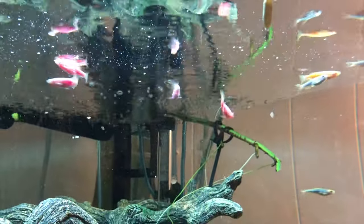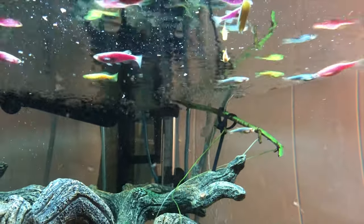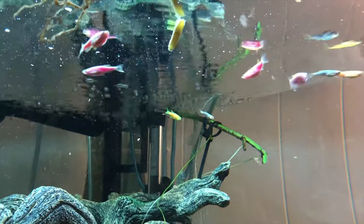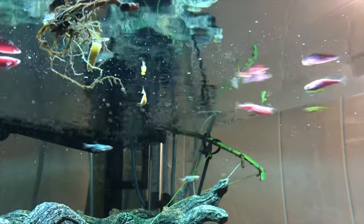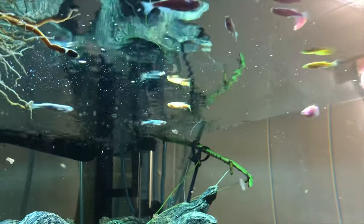Hello and welcome to Everything Aquarium. Today we're going to be looking at some fish I recently picked up called GloFish, the Danio variety. These guys are basically Zebra Danios that are not dyed, but genetically bred to look this way under a blacklight. This is what they look like in the dark with a blacklight — very nice, out of color.